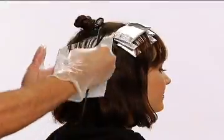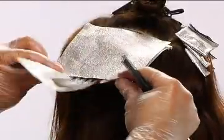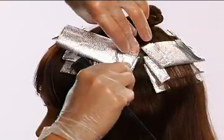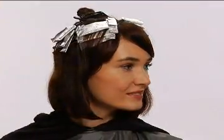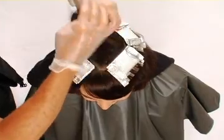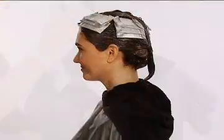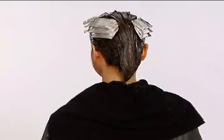Continue around the diamond shape in the same manner until the 3 remaining edges have 3 foils each. Once complete, release the diamond section and apply Formula A to all hair outside of the foils. Process accordingly.